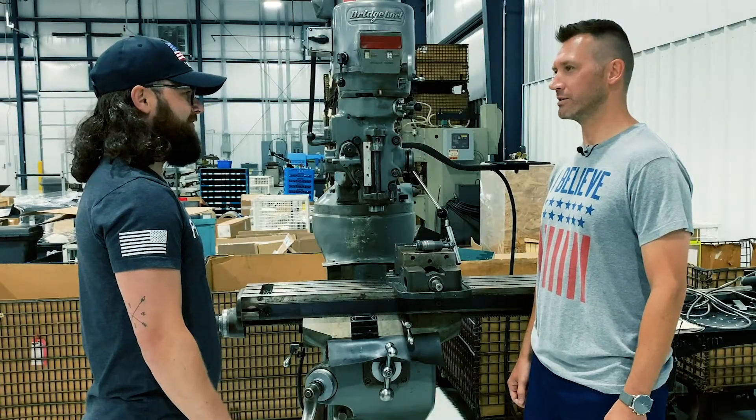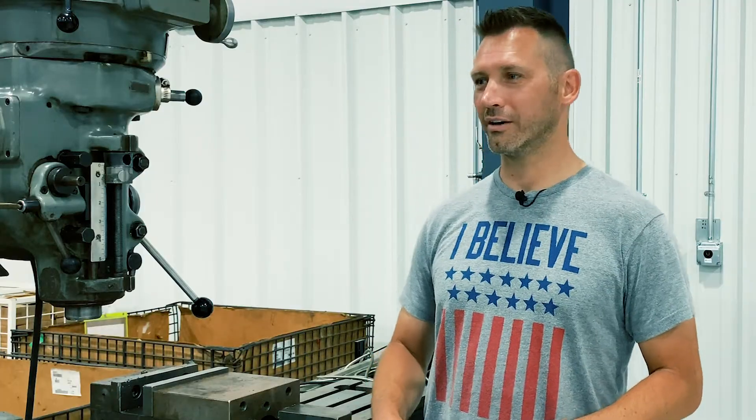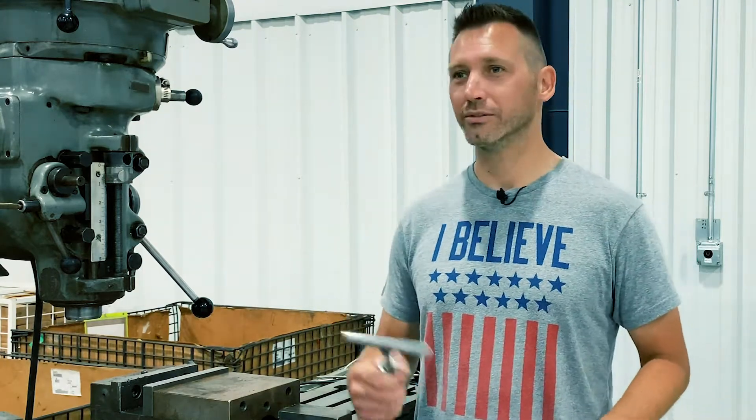I need to figure out a way to be more productive and make more money. Well, I see you got drill presses and tap handles, but where's the good stuff? This is the good stuff — drill presses and tap handles.